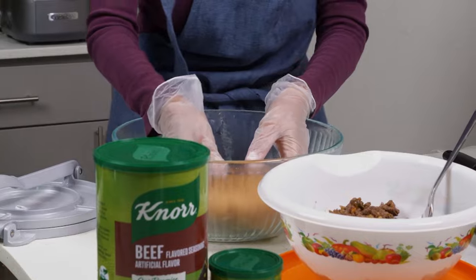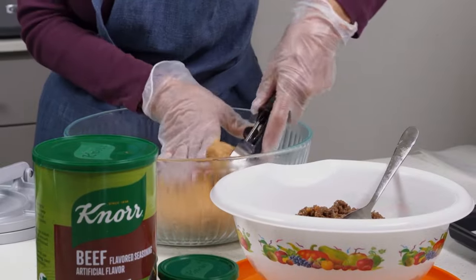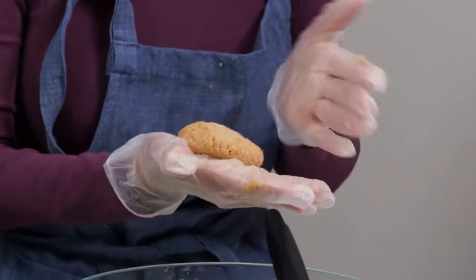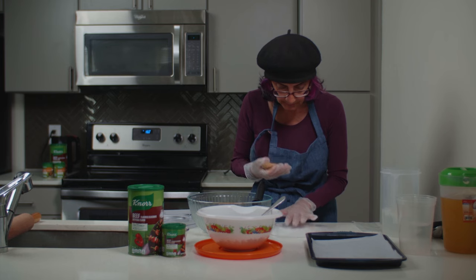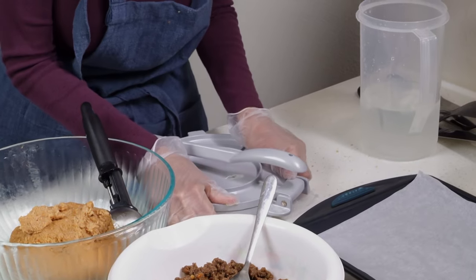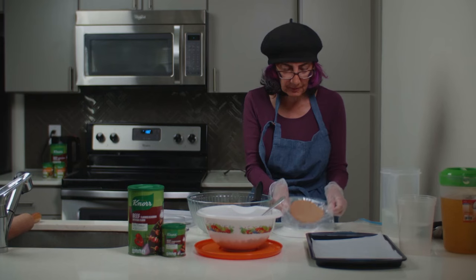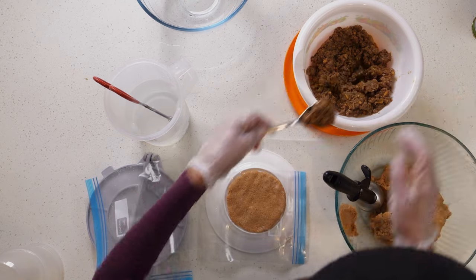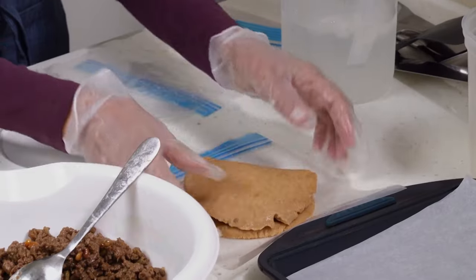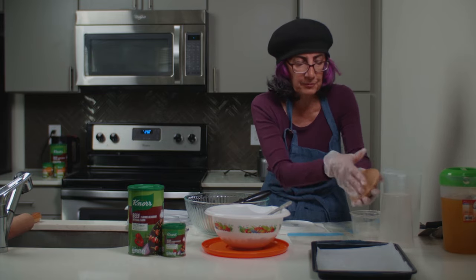Now I've got my dough ready and I have my filling ready, so I'm going to start with the first kebbeh. You could just use your hand. You take a plastic and put it on a plate like this, then you take another plastic and put it on top, and you just press on it. That gives you the first layer, which is the bottom layer. I'm going to put a little bit of filling on top, then I've got the top portion. It is handmade, so it doesn't have to be absolutely perfect.